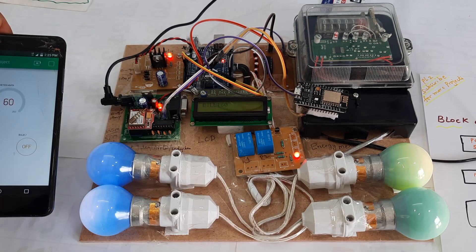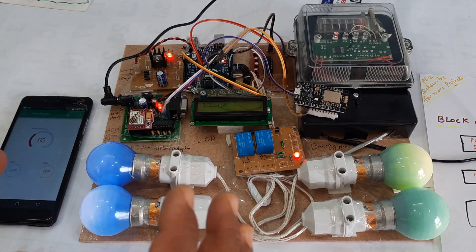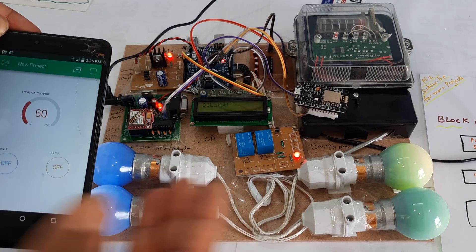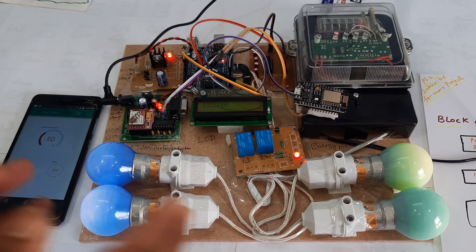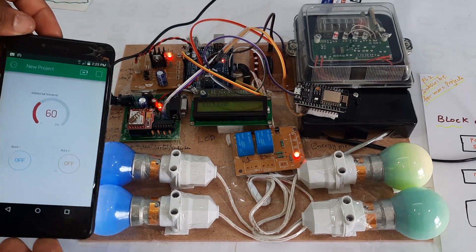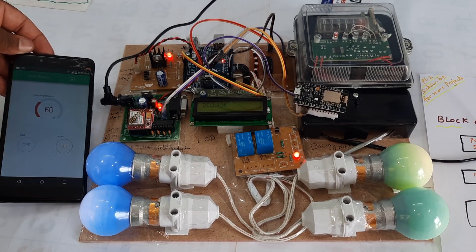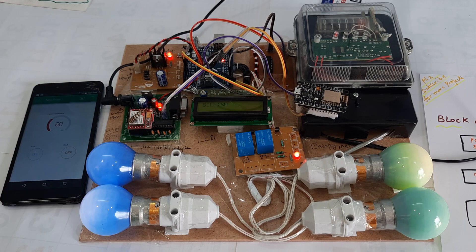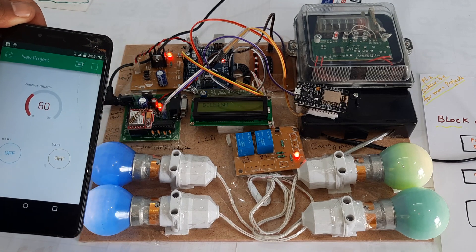Bulb two is also on. We are successfully controlling the appliances remotely using the Blynk app — you can monitor and control them. The final bill is sent to the LCD display as well as the Blynk app, and you will also receive an SMS alert every time.